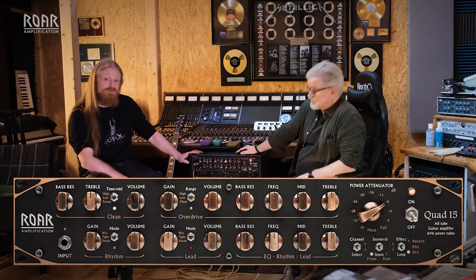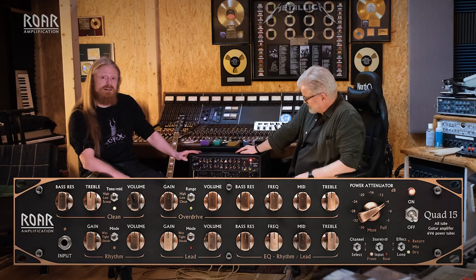Welcome to Sweet Silent Studio Copenhagen. I'm here with Fleming Rasmussen, the founder and owner of the Sweet Silent Studio with famous records on the wall. I'm here to present my guitar amplifier — the RAW Unification Quad 15, a 4-channel guitar amplifier with 15 watts of output power.